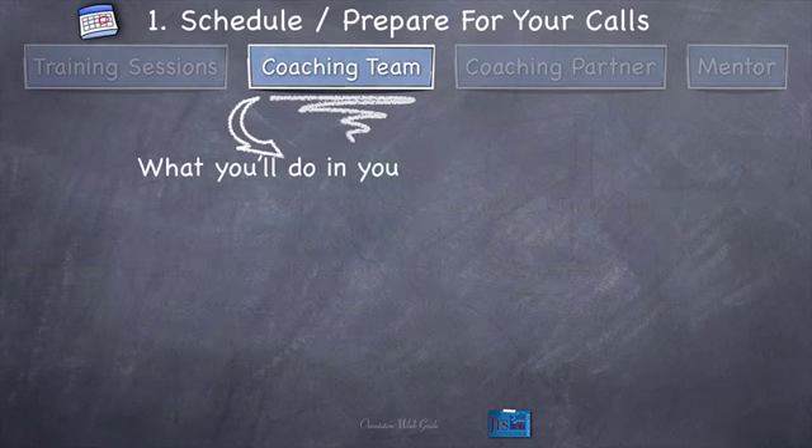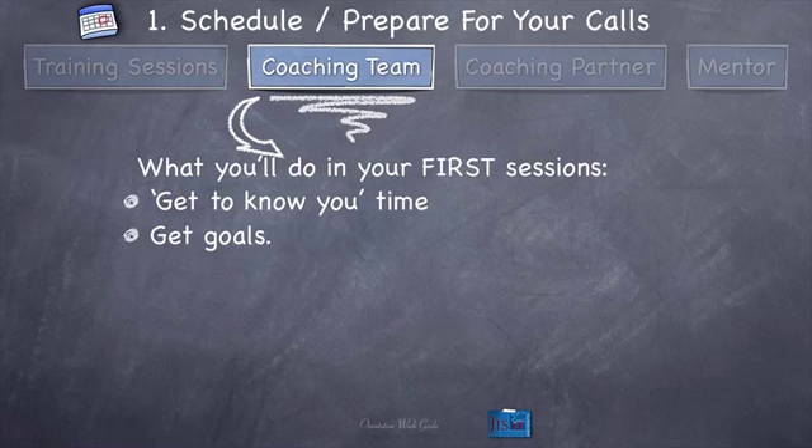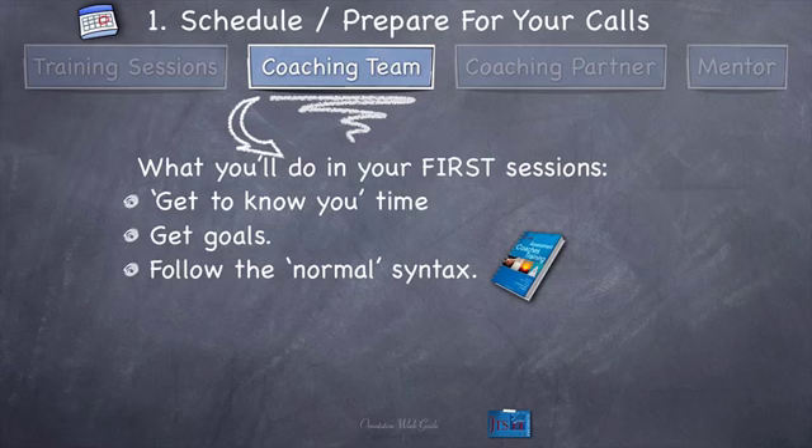Here's what you're going to do in your first sessions with your coaching team — you might want to write this down. You're going to get to know them, especially if you didn't have get-to-know-you time in orientation week. You're going to get their goals — no matter what kind of coach you are, find out at least their top three goals for the next eight weeks, if not for the next six months and year. But don't stop there — this isn't just a get-to-know-you call in week one. You're going to follow the normal coaching syntax from the operations manual. Even though the first call is special and you're taking extra time for introductions and goals, you're also going to do a normal coaching call. Don't get the misconception that 'oh, it's week one, so we really don't coach' — no, you're coaching and you're going to get a score, and they've got to coach you and get a score too. You're going to hit the ground running.